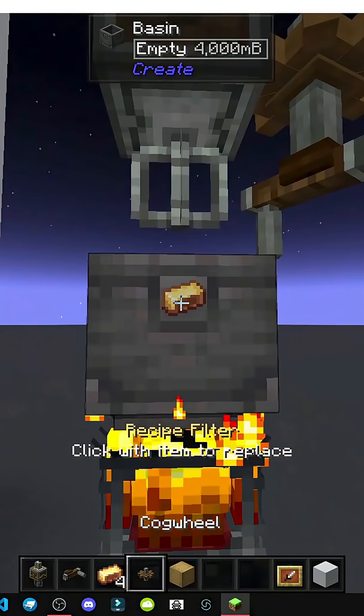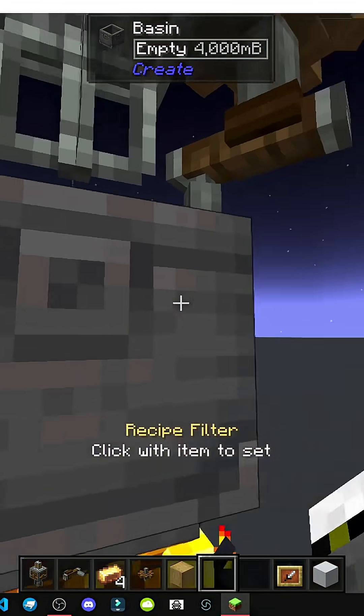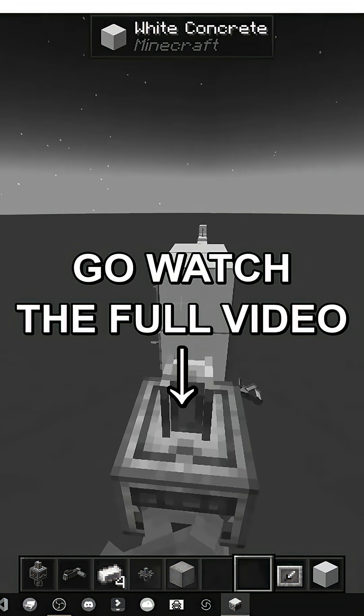Important: don't put any items in this slot, as it acts as a filter. Anything that's not a brass ingot, for example, won't work — which is what happened before.